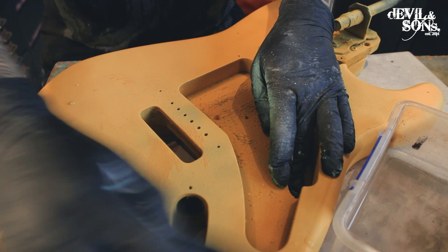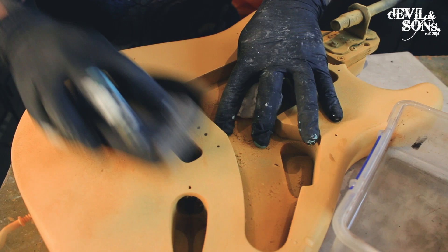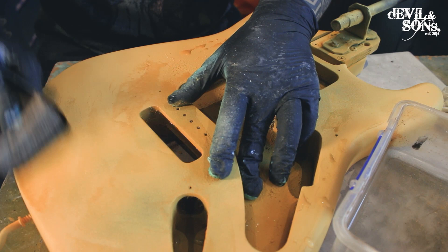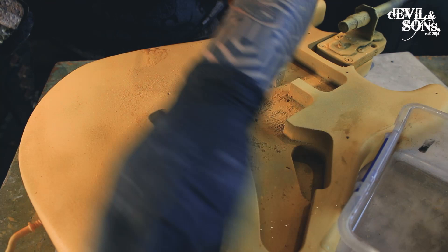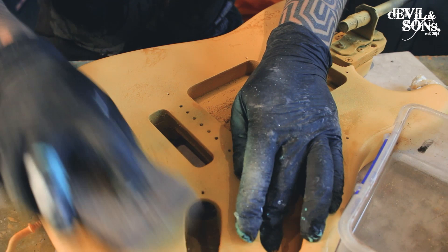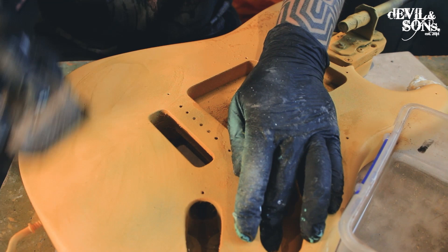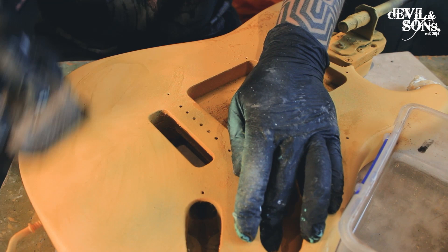I've done my three coats and now I'm giving it a wet sand to try and buff out any lumps. The thing about Montana paint is it really clogs up the paper quickly, so I get through quite a lot of paper. I'm using 800 grit here and making sure I'm using some water — not too wet, you don't want to soak your guitar. At this stage, especially with the yellow, it's not so even across it. I wouldn't necessarily say Montana paints are the best paints for painting your guitar, but it's a shame not to use them because there's such a range of colours and they're so accessible.